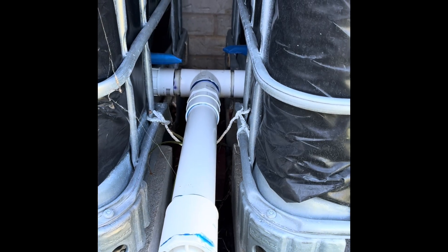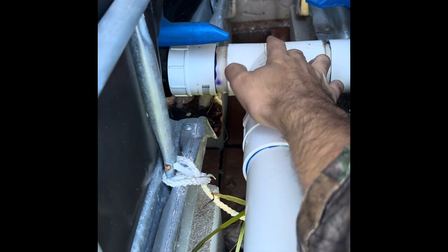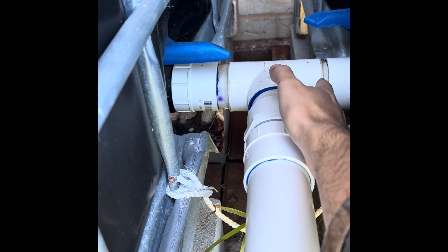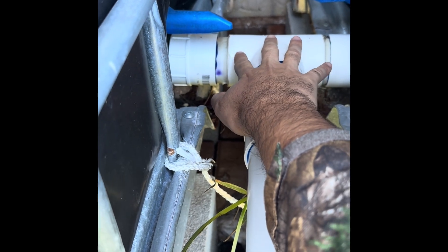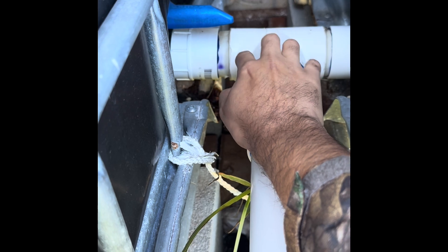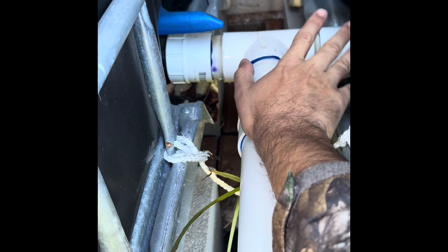For the connections for my IBC totes I did something a little different. Most people have these rotated 90 degrees with the nozzles connecting that way, but I actually turned both of mine inward and connected them with a T right here, using PVC cement to put it all together. These two pieces are not cemented though, and I'm noticing recently that I'm getting some leaking water there. The only reason I didn't cement them was in case I needed to take these apart.